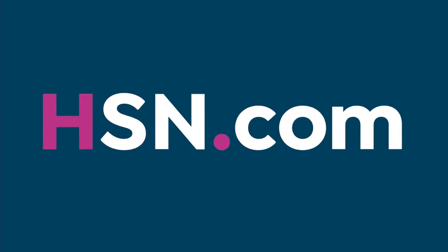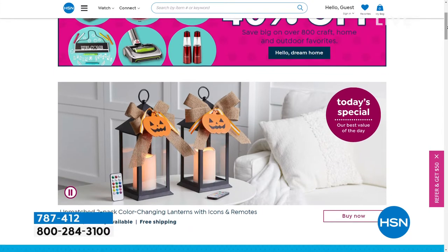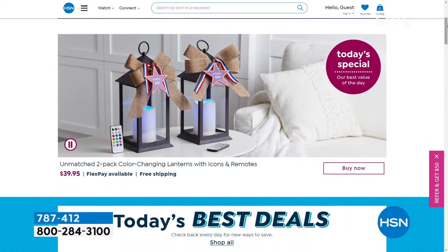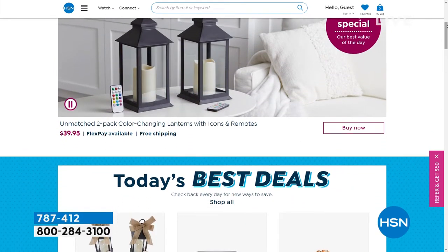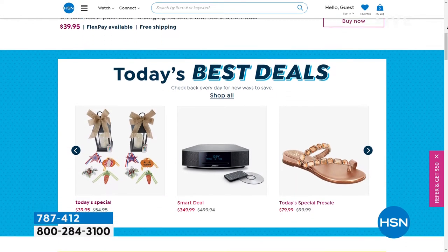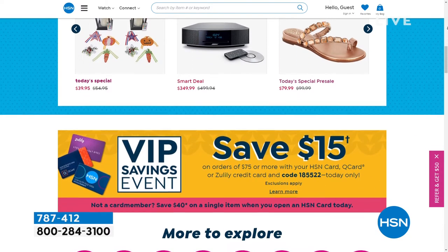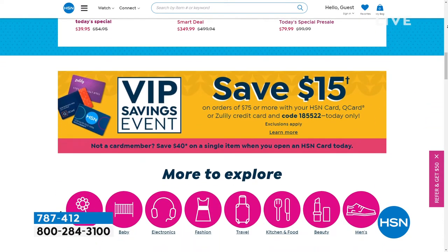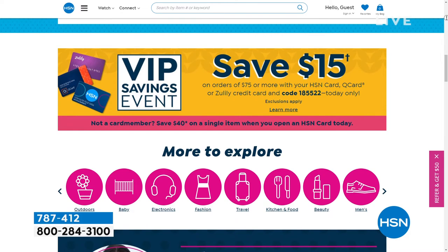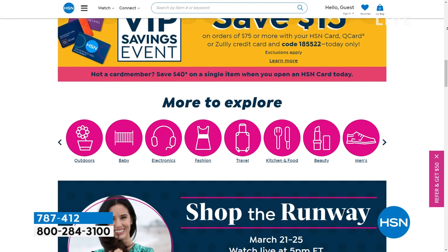Did you know that we have amazing items and deals that you'll never see on air? You'll only find them at HSN.com. We've got top brands, exclusive names, bundles, plus thousands of products all the time. You can discover our best deals and steals all in one place, including offers only at HSN.com. We make it easy to shop smart with customer reviews and hundreds of videos — get more of what you love at HSN.com.